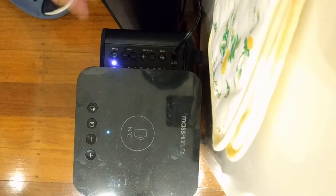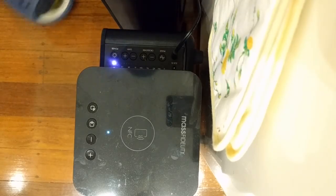It doesn't seem to pair the sub — it just flashes like this forever. Still haven't achieved a pair.